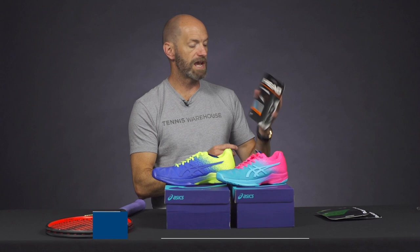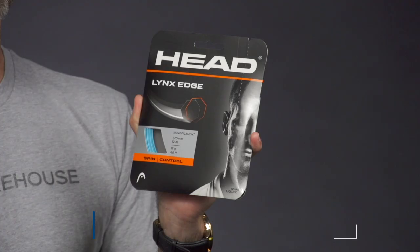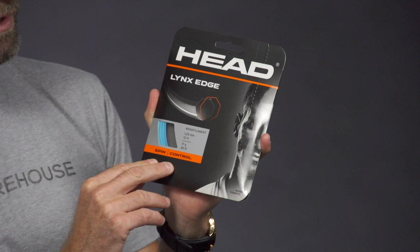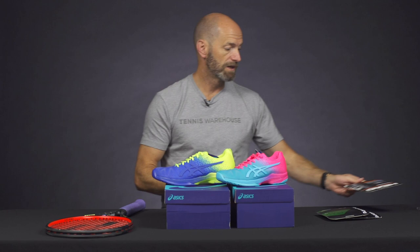Next up, we've got a new color in Lynx Edge — we've now got it in blue — and this is a shaped co-polyester string. If you've never hit Lynx Edge, it's a really good string to get out there. It's going to add a ton of spin and control to any racket you put it in. I'd really recommend putting it in rackets 300 grams unstrung and up, just because it's a stiffer poly. Like any poly, you want to have a little bit of mass in your racket before putting a poly in there, but this is a great one to go with. Really nice spin and control out of that one.